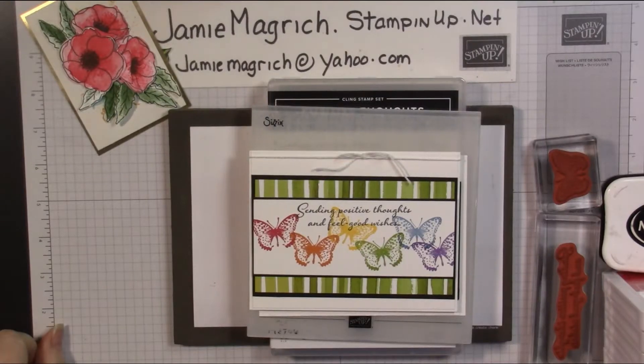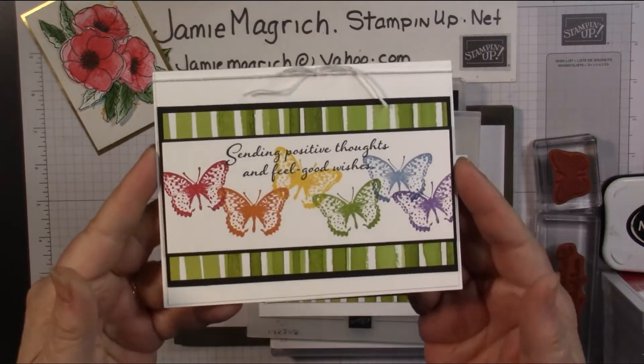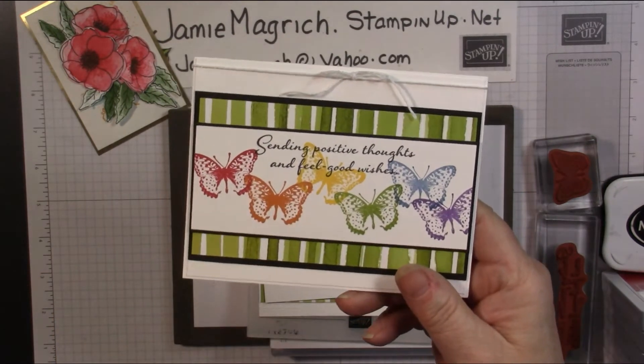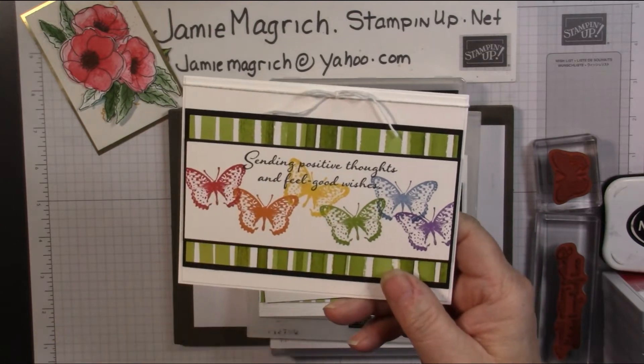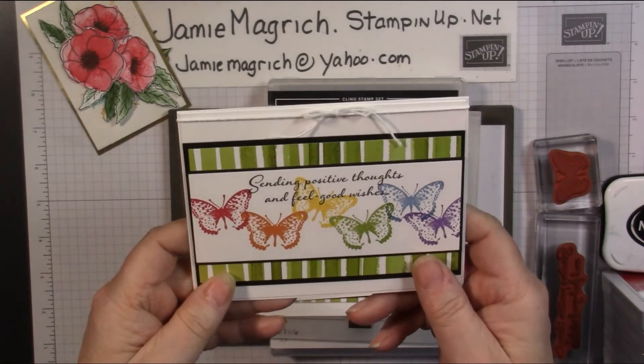Hello, this is Jamie Magritch. Welcome to Jamie's Craft Table. Today I'd like to show you how I made this card. It's a simple stamping card — it's a throwback to a card that I did last April using a different stamp set. And let's get started.